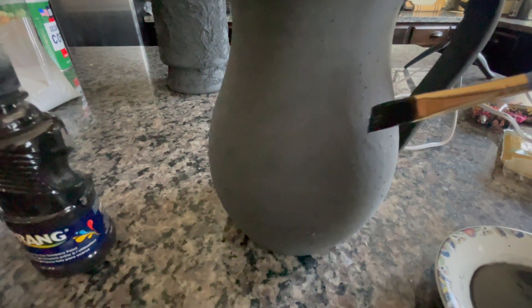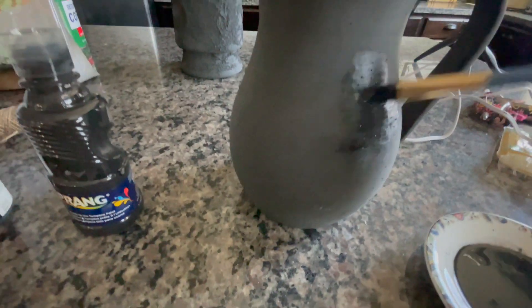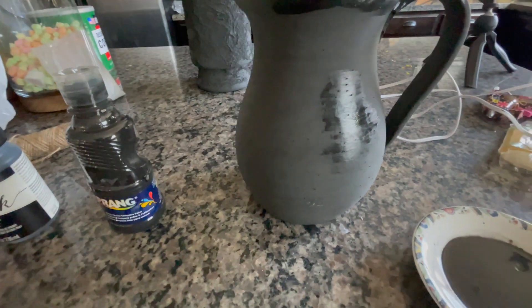The chalk paint seems to be working — it's covering up everything. I'm going to go over and give this whole jug a coat of black chalk paint.